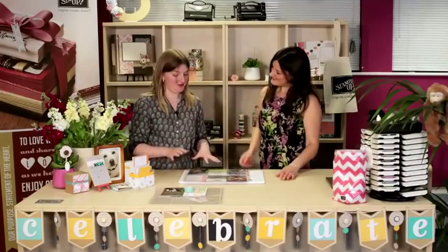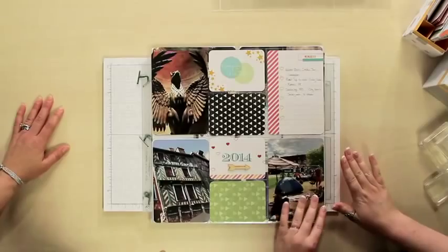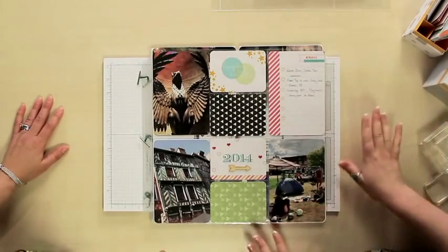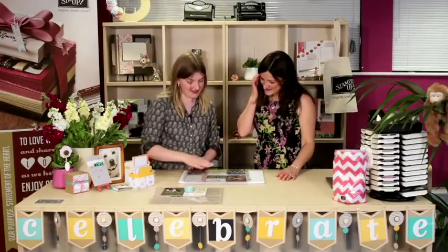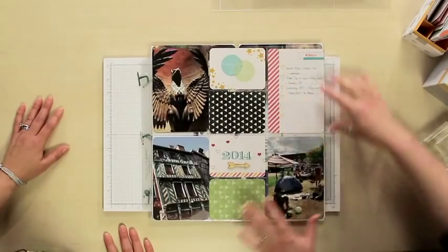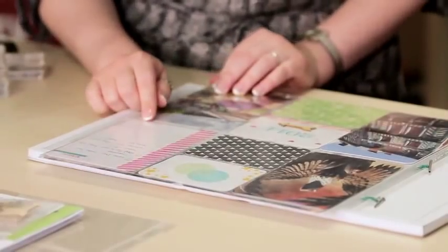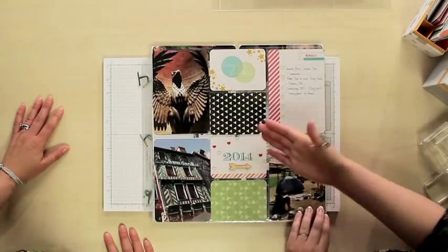Let me show you what I've been doing with the kit. This is an album that I started to put together — it's by no means the finished product. I've been using the Everyday Adventure set, which I love because it's great for pretty much every occasion. This is my front cover. On my front cover, I like to use one of these larger sheets, which has almost like bullet points, and I use it as a contents list so I know what events I've done through the year.